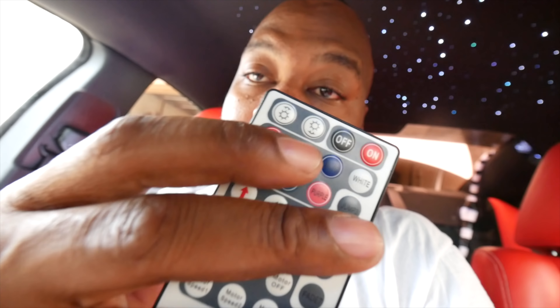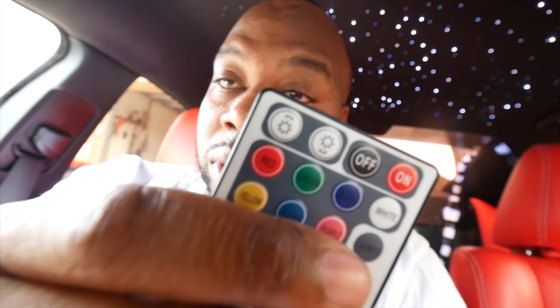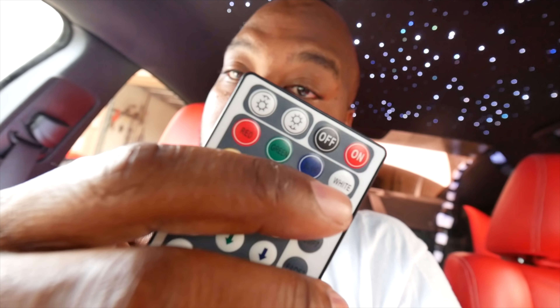Let me explain the actual remote. It's very simple. It has off and on, as you can see right there. This turns up the brightness. These are all the colors. You have six, seven different colors. This is red, green, blue, yellow, light blue, pink, and white.